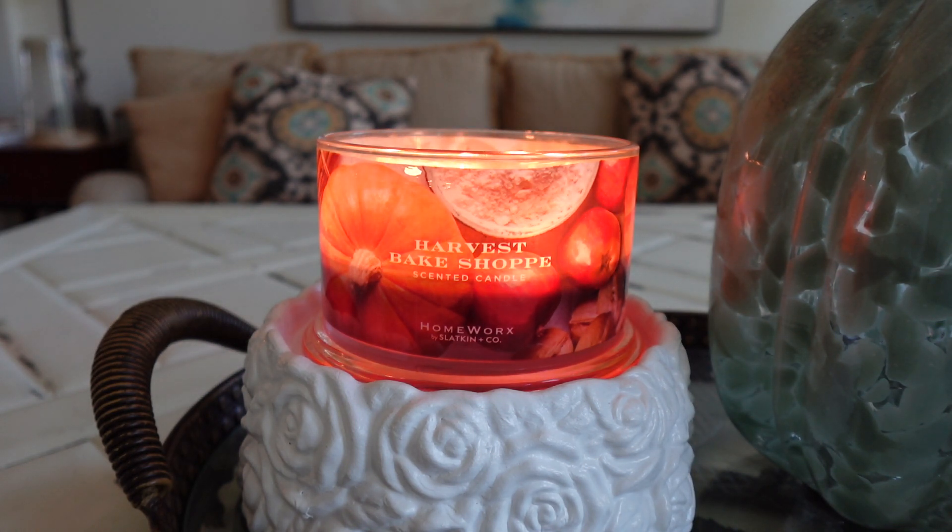Hey guys, happy Wednesday, it's Connor here. Welcome back, hope you're all enjoying your day so far. I've got a few new candle reviews to share with you guys today, and we're going to kick it off with a Homeworks candle — this is the Harvest Bake Shop candle.